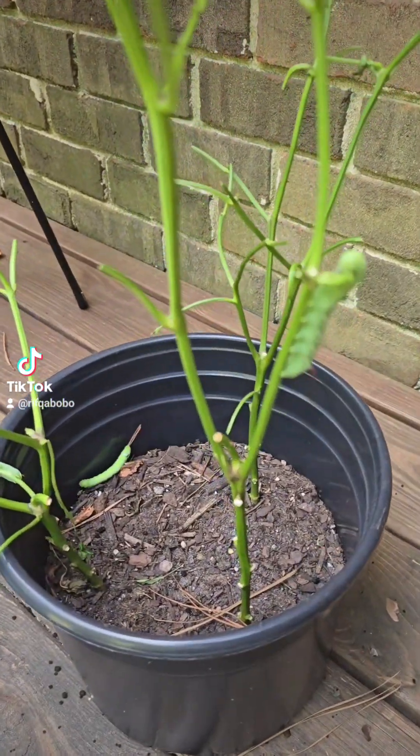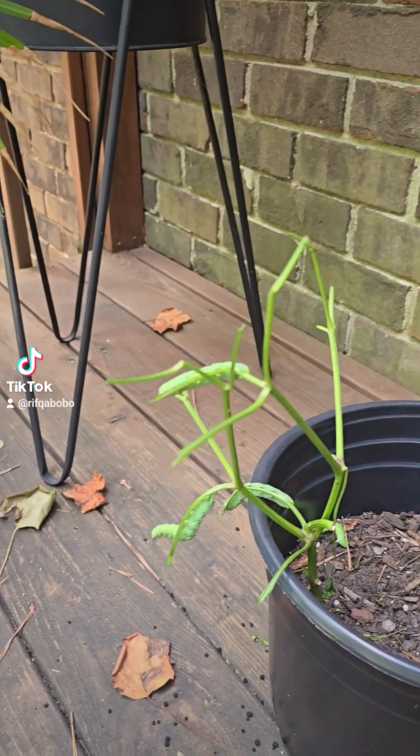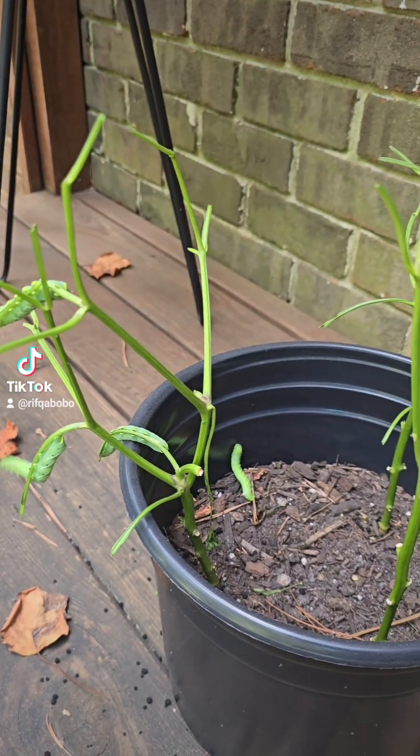Hey guys, I went out of town and when I came back, my garden had been ravaged and these guys ate all of my peppers. So I'm going to redo my garden. Let's get into it.